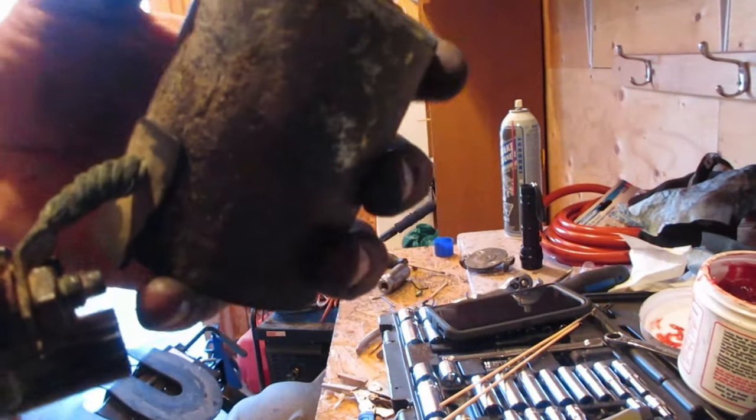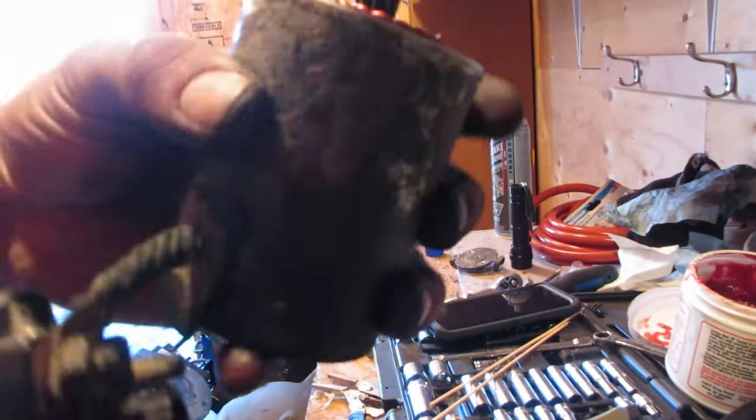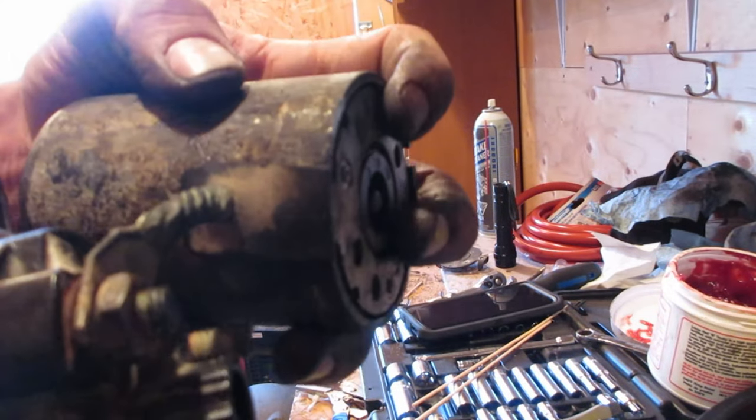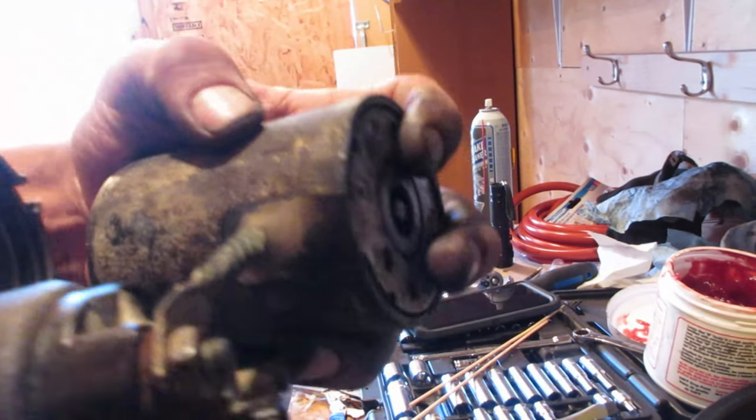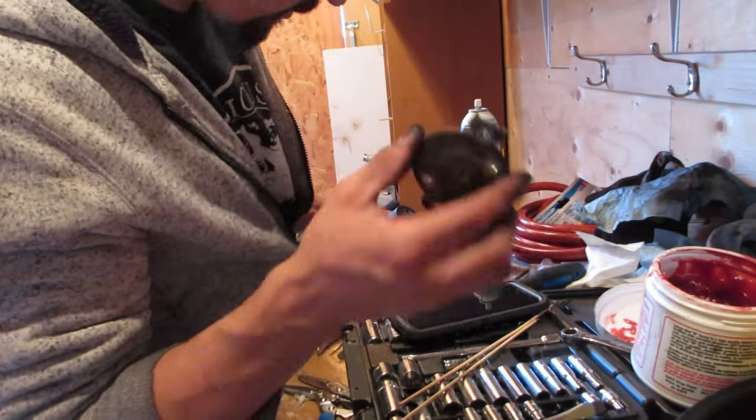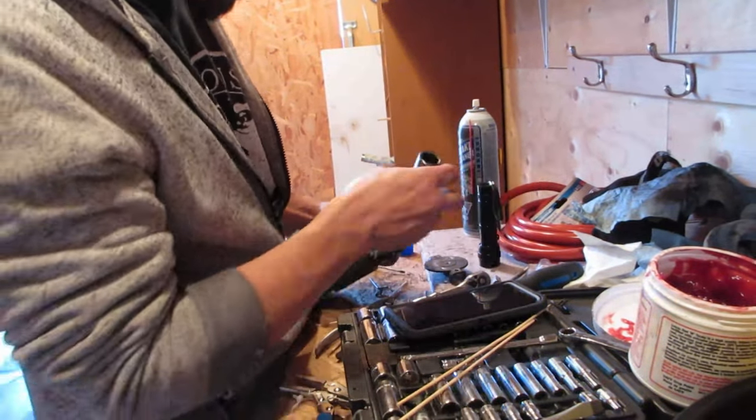Once the commutator is in, put this case back on and reinstall it on the rest of the starter. I don't want to pull the case back off because it's magnetic and will pull the armature with it, possibly pulling it out of the brushes. Taking this cover off made it easier and allowed me to slide the socket out from the back.